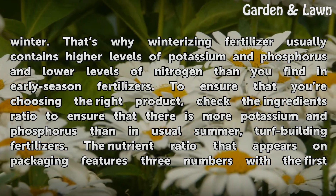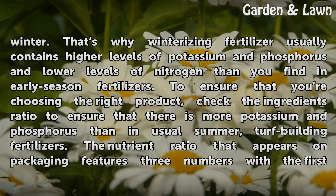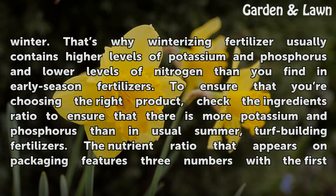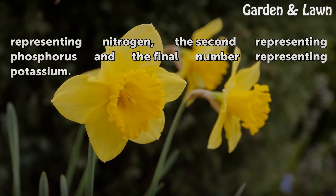To ensure that you're choosing the right product, check the ingredients ratio to ensure that there is more potassium and phosphorus than in usual summer turf-building fertilizers. The nutrient ratio that appears on packaging features three numbers — the first representing nitrogen, the second representing phosphorus, and the final number representing potassium.